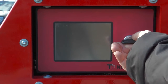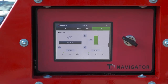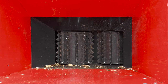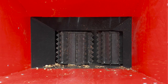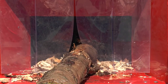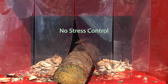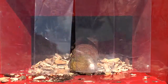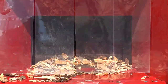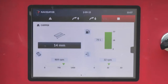Simply turn the key to start the engine and press play to engage the chipper. Navigator also functions as the root chipper's no-stress control unit. It automatically stops and restarts the feed rollers according to the load on the engine. No need to monitor the chipping process — just concentrate on feeding the material.